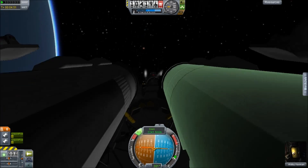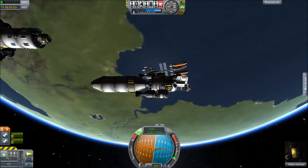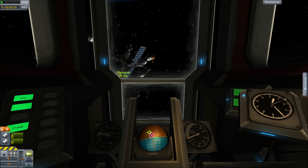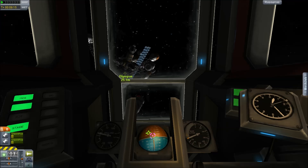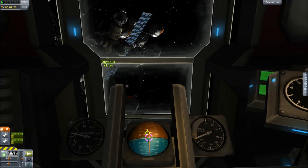After we dock this onto the station, which takes a few minutes, I think I'm probably going to send up another fuel tank so we have two fuel tanks off the back. The idea being that the space tug will be our tanker that runs between Kerbin and the moon. We go into first person mode because that cockpit looks amazing.